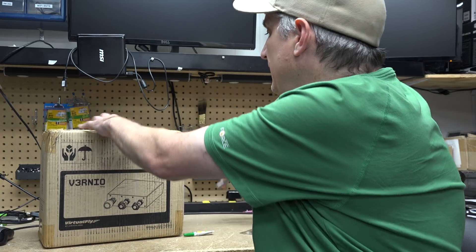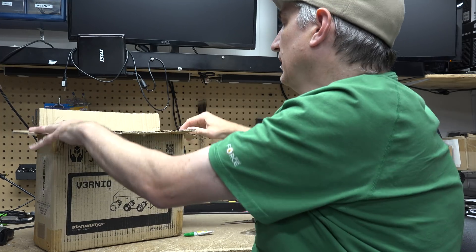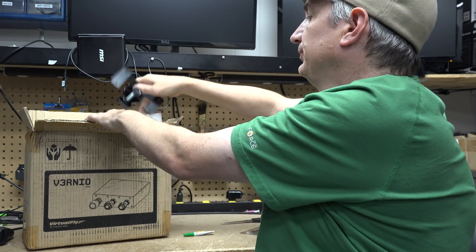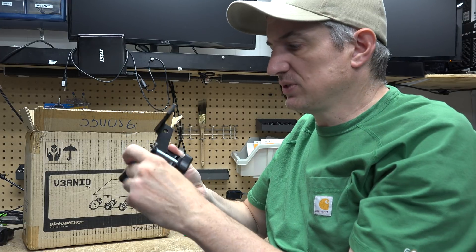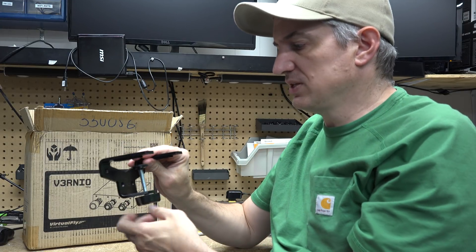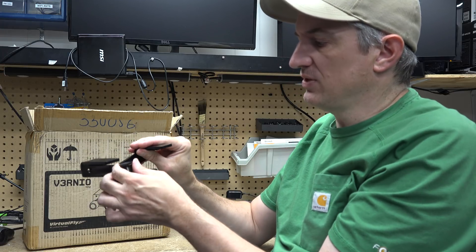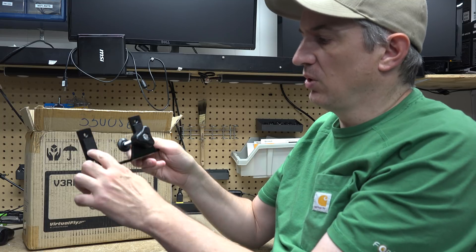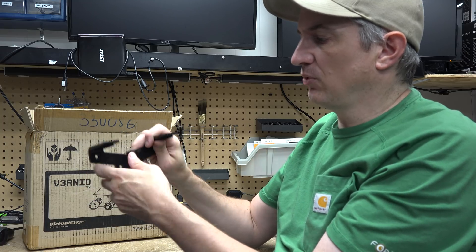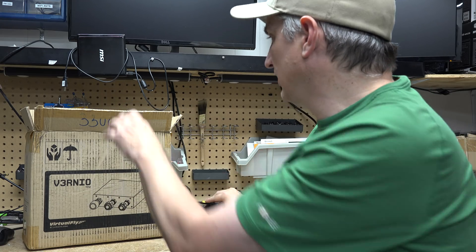Now we have this one from Virtual Fly, which we're going to unbox and see what's in here. We've got a nice sturdy table clamp — this is all metal. The only plastic is the little knob that I'm turning and this piece that goes on the underside of the table. There's a little bit of foam here to make it grippier, but the clamp itself is metal.